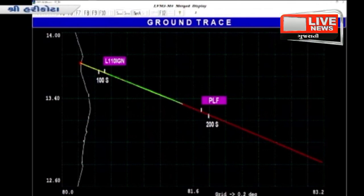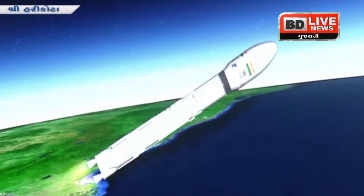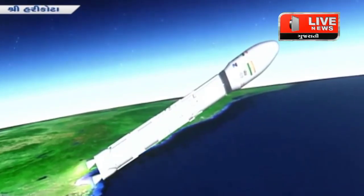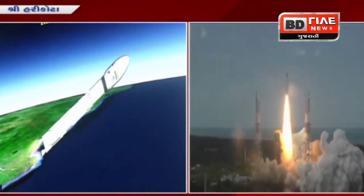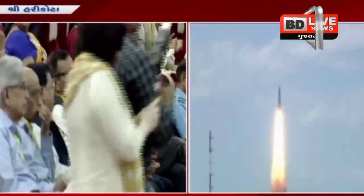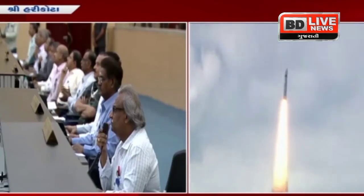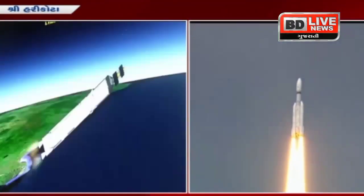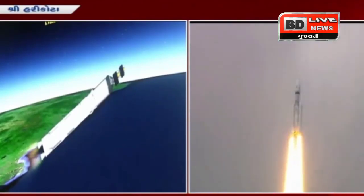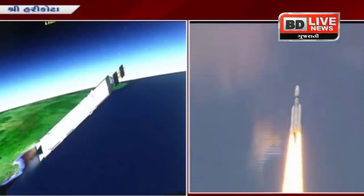The vehicle is now under closed-loop guidance. L110 stage performance is normal. The trajectory of the launch vehicle is closely following the prediction. Payload fairing has been separated from the vehicle, as the vehicle has now reached an altitude of 114.8 kilometers.